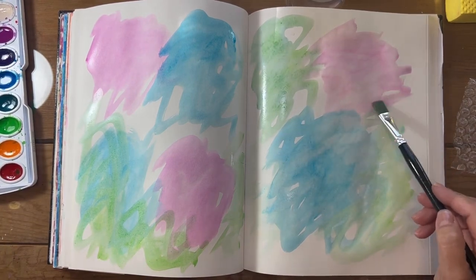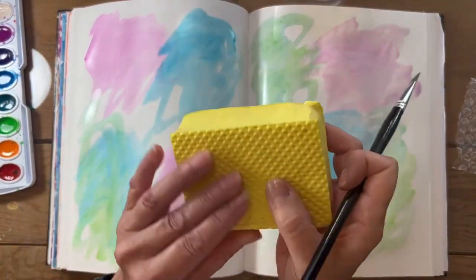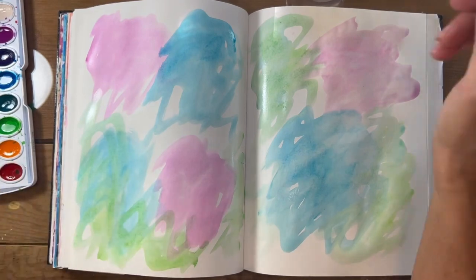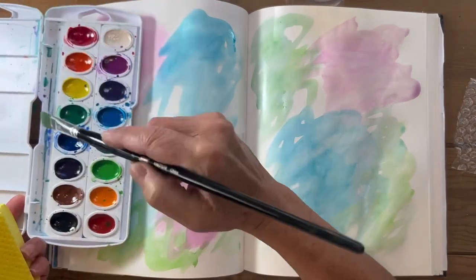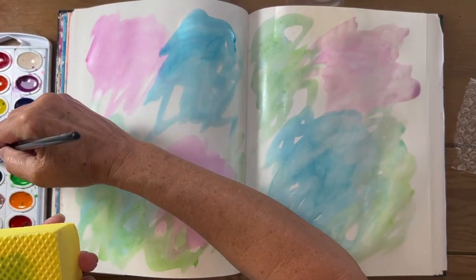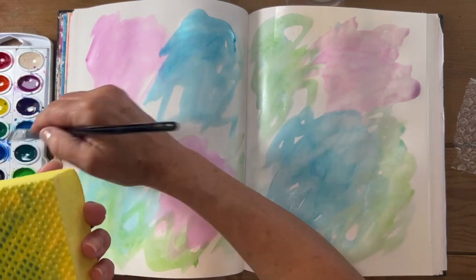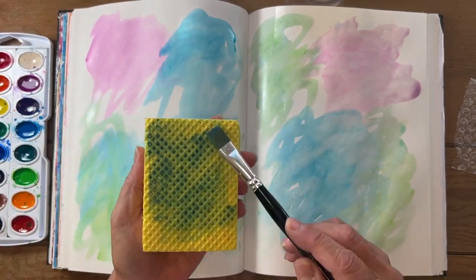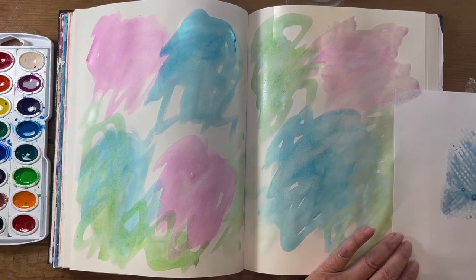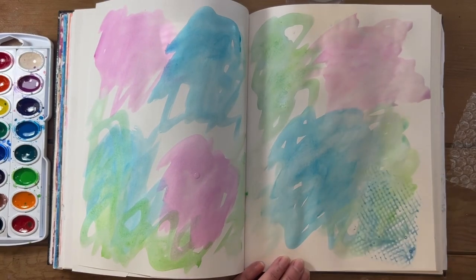I'm going to go right to a texture. Any textured sponge will do, and I'm going to add regular blue. Now sometimes you can't really tell that it's on there, but it's always important to have a scrap piece of paper by you, because when you think you don't have enough color on there, you usually have too much. Take your scrap and put it on there — see, there's too much, see how watery it is.